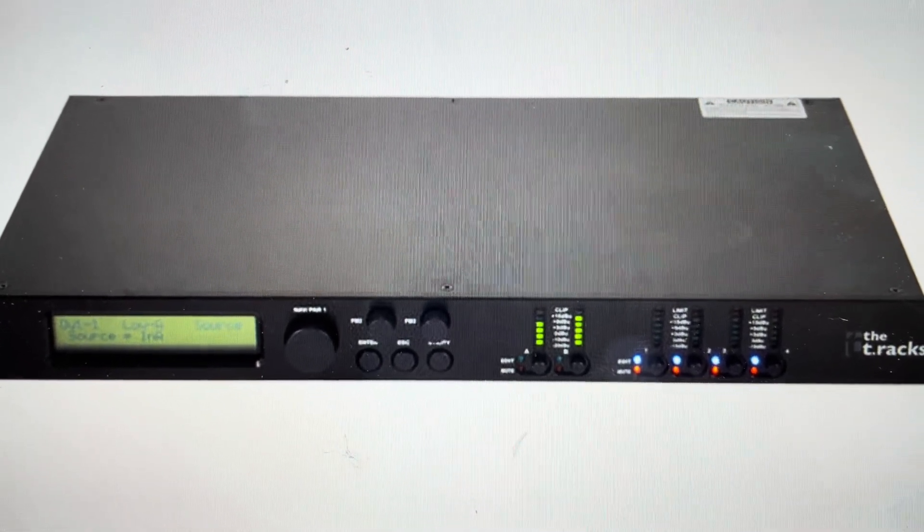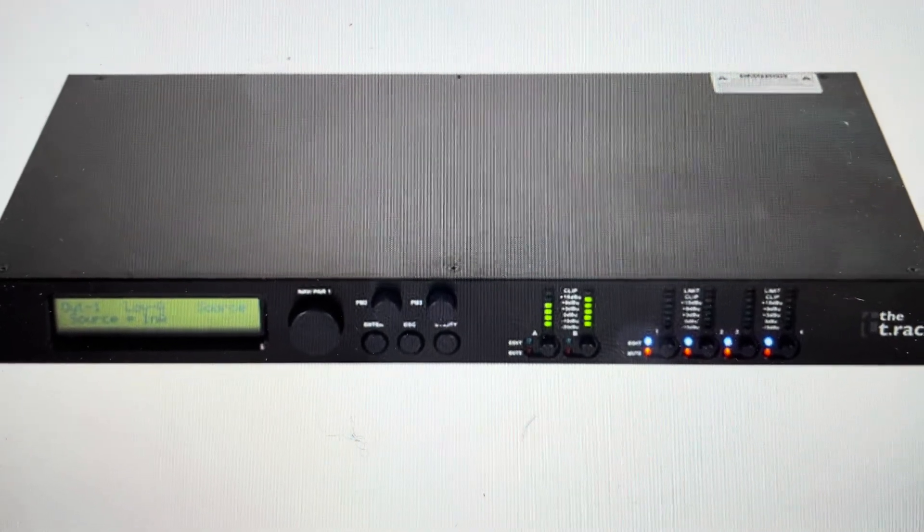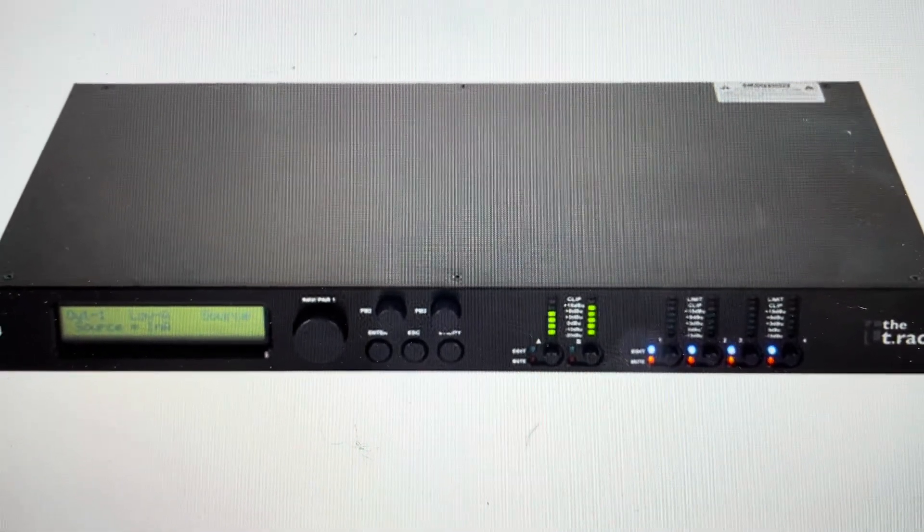The second reason you might want to do this is if you want to set this up as a brand new speaker processor, like it came out of the box. We can go ahead and do this — it's quite easy.